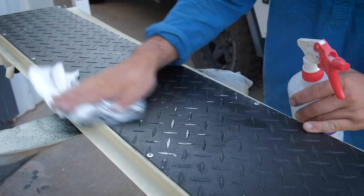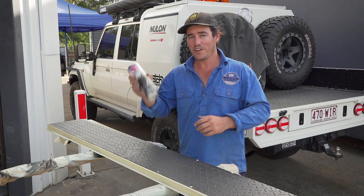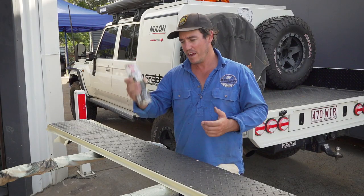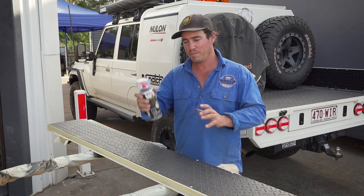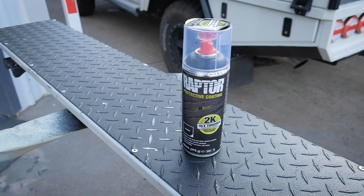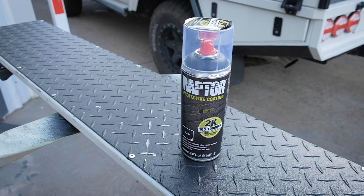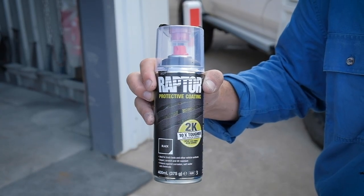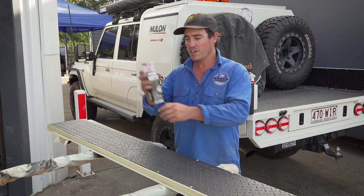The second step is to give it a good clean — just a quick wipe down — and then you're ready to paint. Now the first thing you'll realize is this Raptor in a can is not your standard run-of-the-mill aerosol. It's essentially two-pack in a can, meaning there are two parts: the Raptor liner inside and a little sack of hardener.